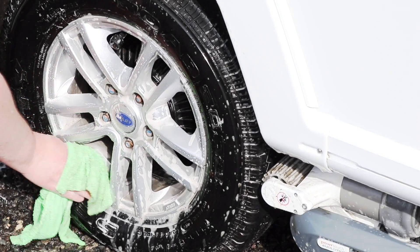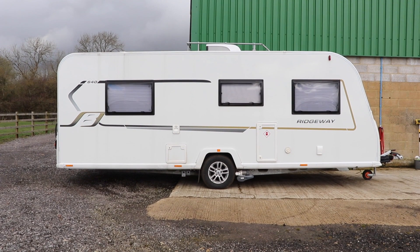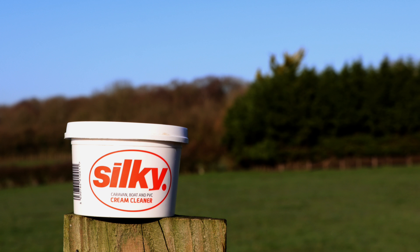I also use this product to clean up the motor movers and the alloy wheels. So now the heavy marks are removed, it's time to focus on details that sometimes get missed — areas such as locker doors, the awning rail, and any mouldings that have a build-up of dirt. For anyone who's watched my videos, they'll know I've been a fan of Silky Cream Cleaner for many years — it's what my dad used to clean the caravan back in the 80s and it's still the same product today.